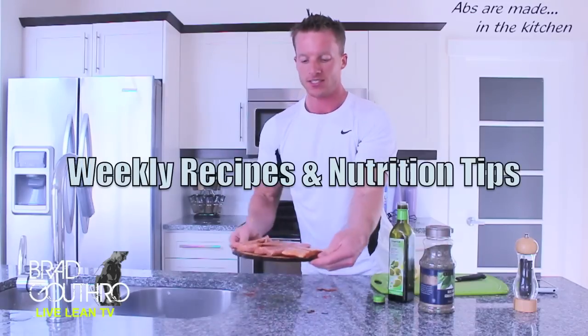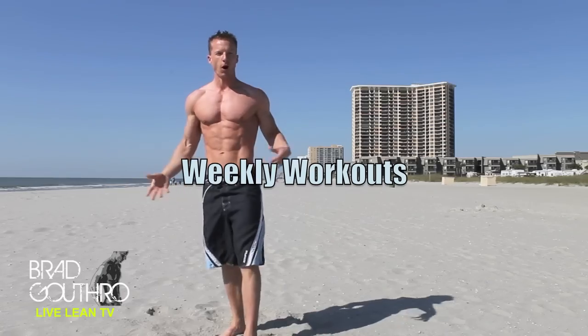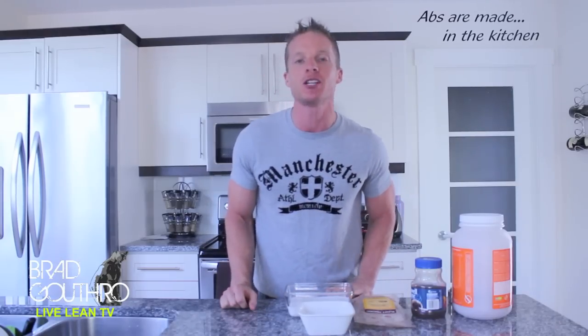Alright, this one's for all you coffee lovers out there. We are making iced high-protein coffee. I'm Brad Guthrow, this is Live Lean TV, and on this episode, I'm going to show you how to make iced protein coffee.